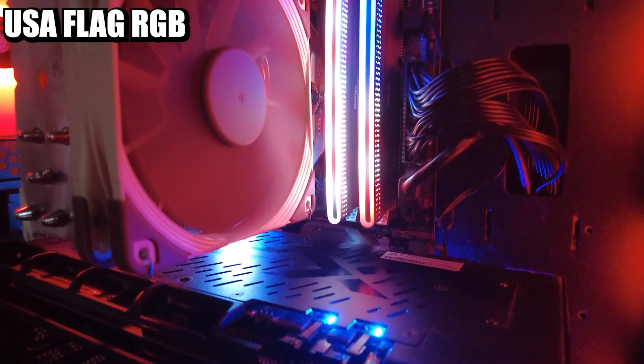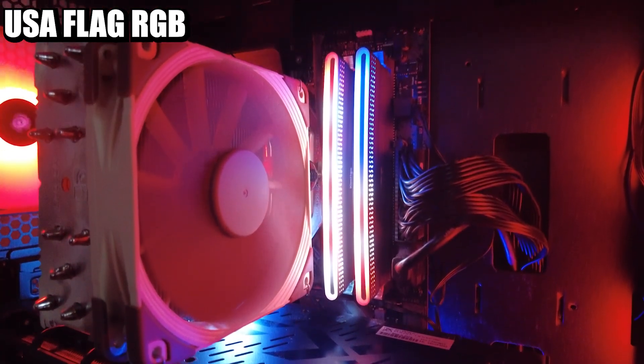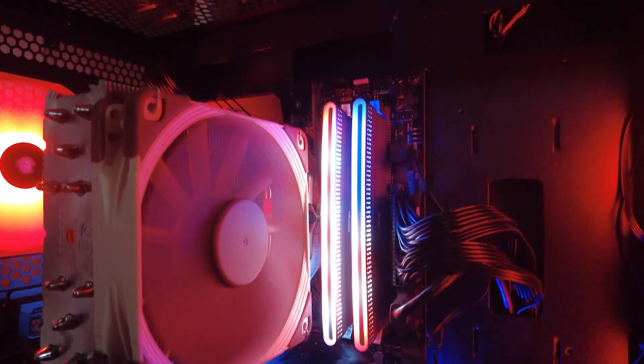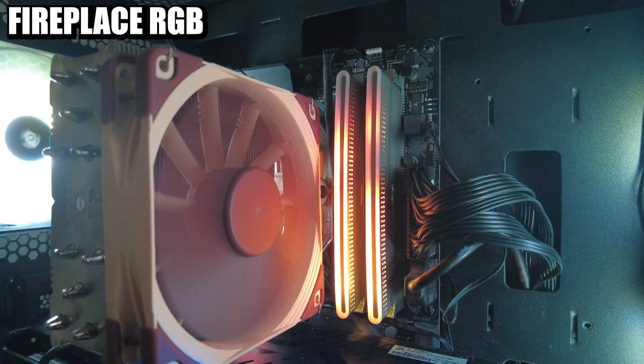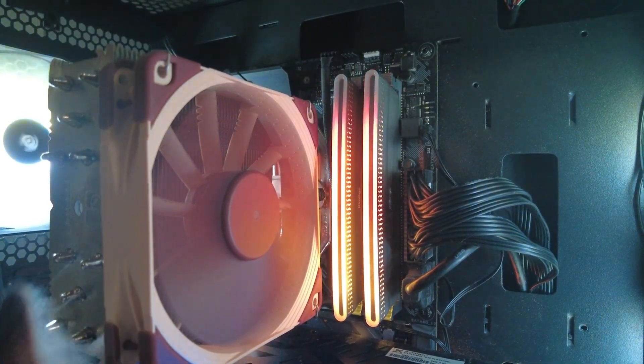These are going to be, I would guess, towards the mid-range pricing of RGB RAM of this kind of category. We're going to have to wait and see what the prices are like, so that will be what affects some of the judgment. But certainly when it comes down to looks, I think these are in a class of their own.